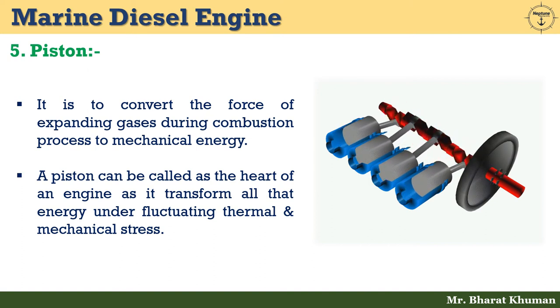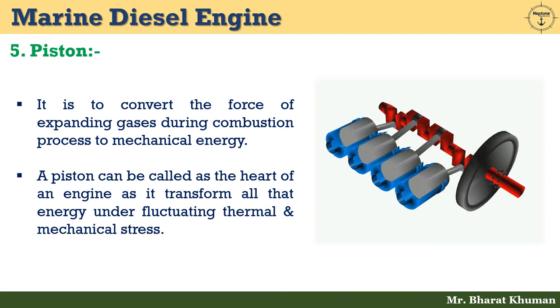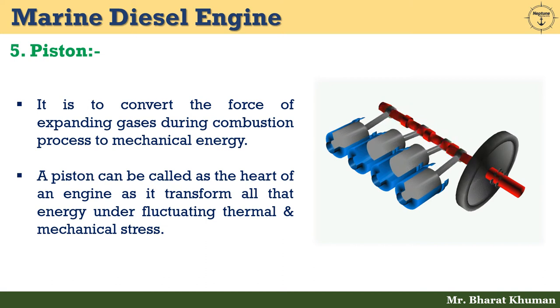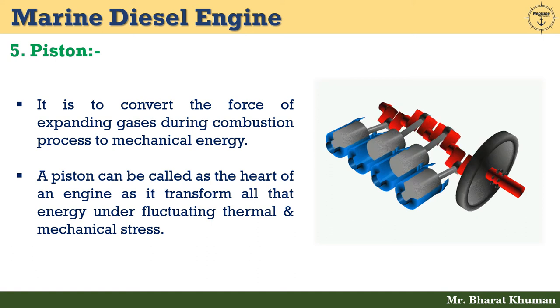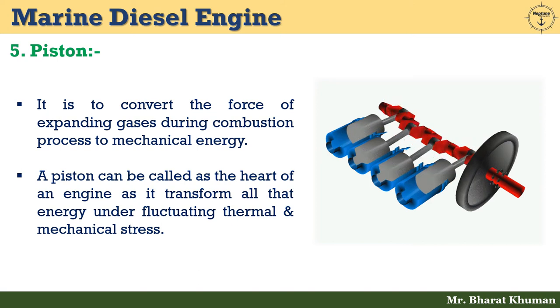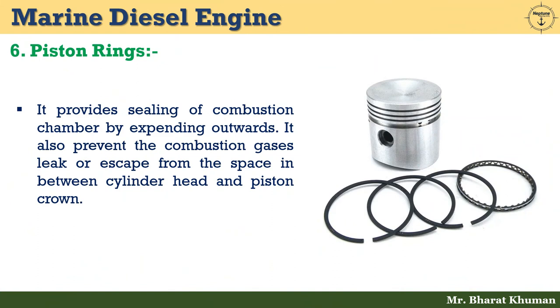A piston is a composite structure with a crown and skirt that forms the moving part of a combustion chamber. Piston crowns are subjected to fluctuating thermal and mechanical stresses while transferring the combustion force to the piston rod or connecting rod depending upon the type of engine. They are designed with a concave structure at the top to provide maximum combustion efficiency.